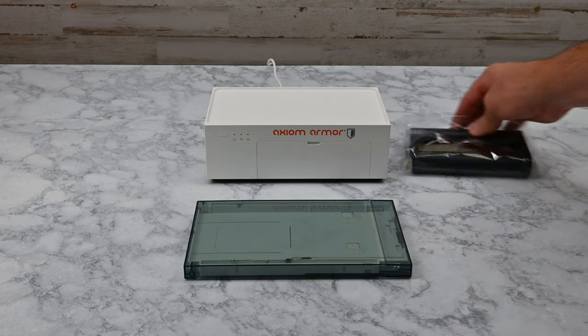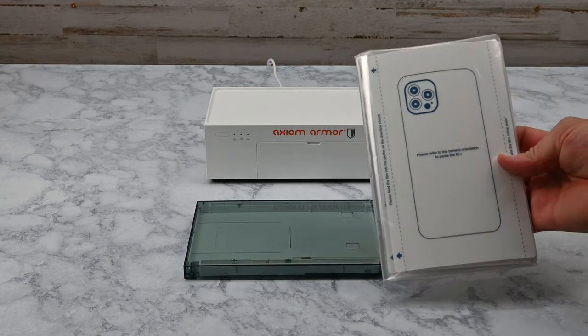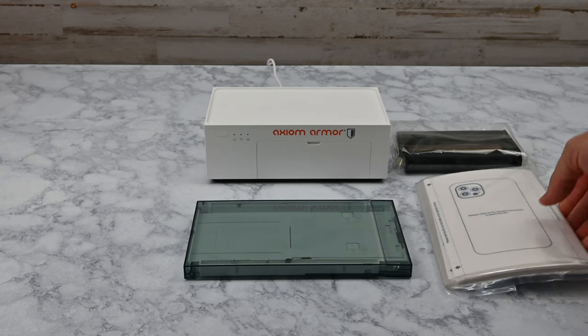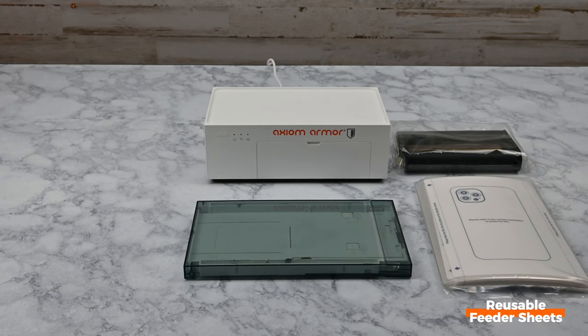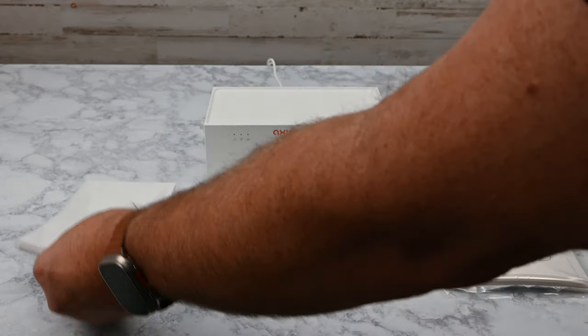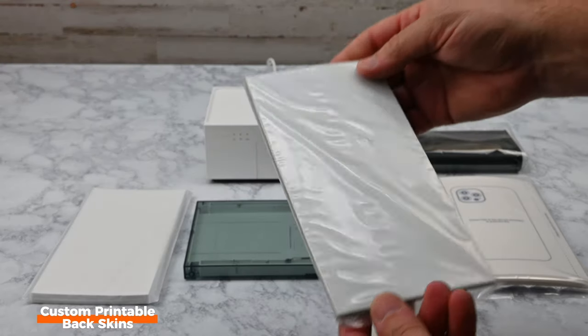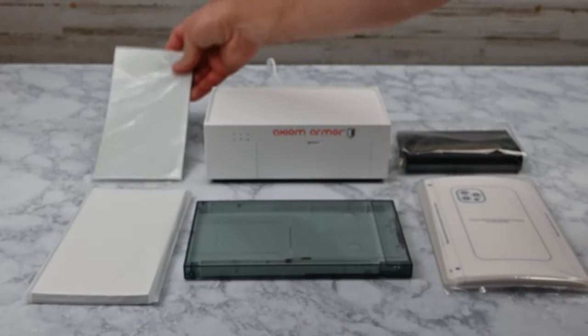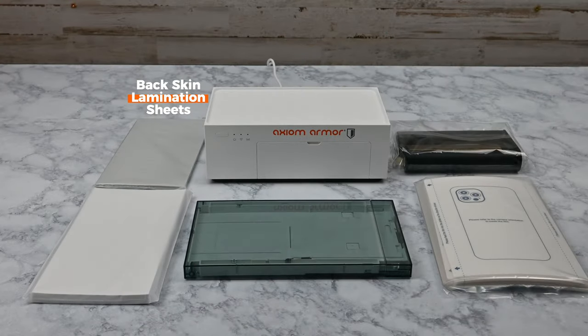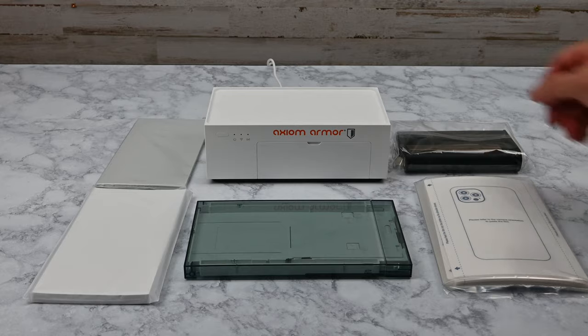The kit includes the printer ribbon cartridge that'll print 36 custom prints, a pack of reusable feeder sheets for cutting, a pack of sublimation compatible custom printable backskins, and a pack of custom backskin lamination sheets. These consumables are available at axiomarmor.com and not included with the printer.